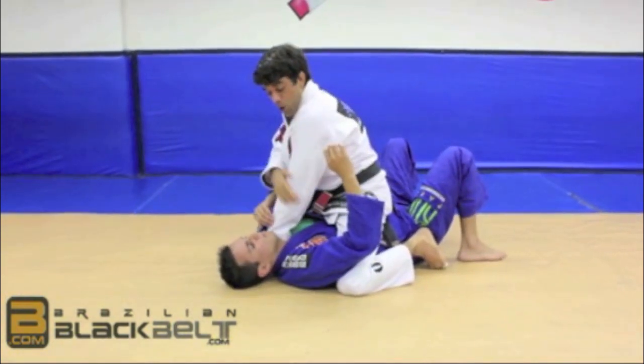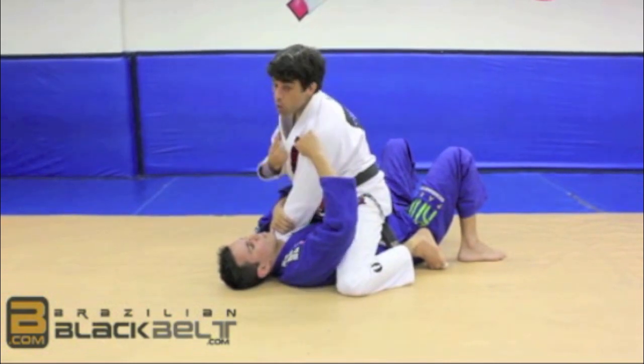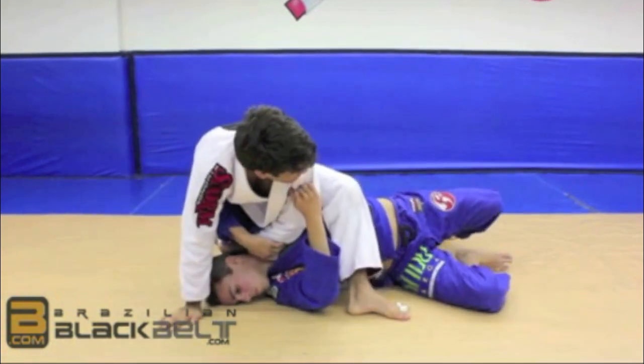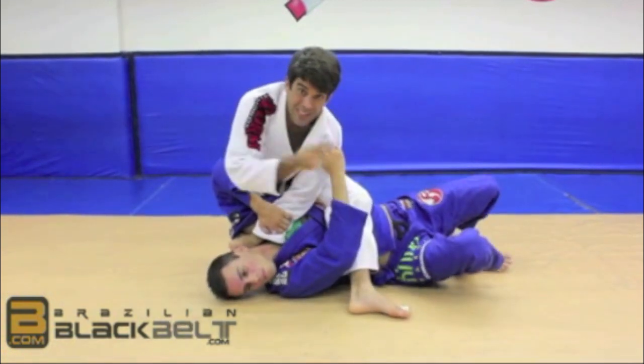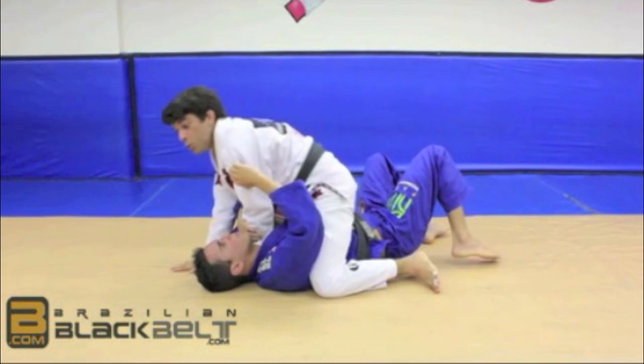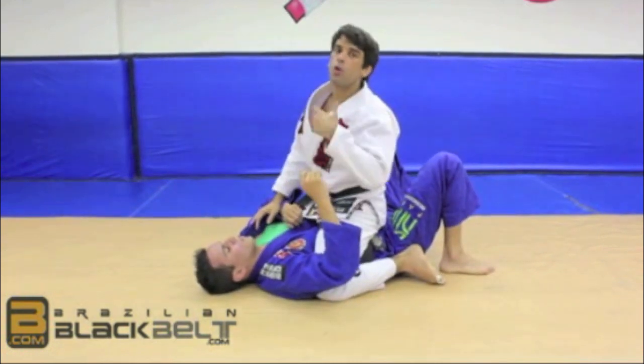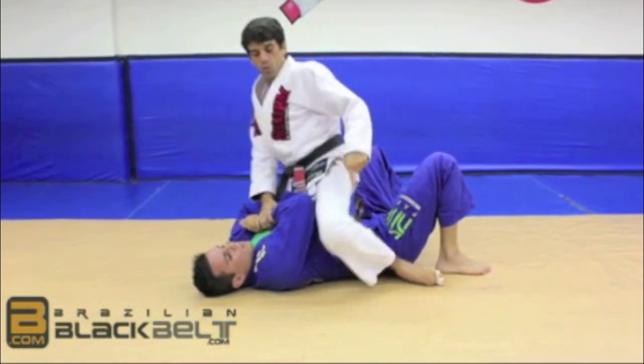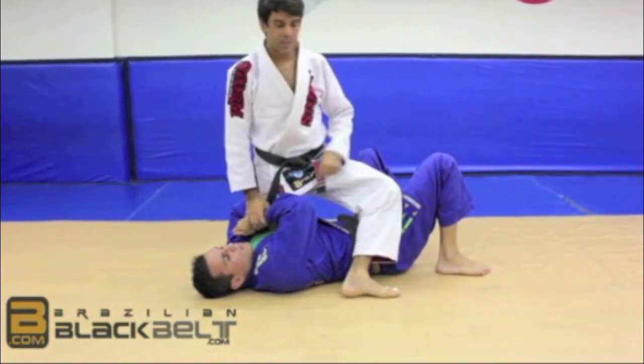So I'm going to have my elbow pointing out and I know he's going to bridge — I'm expecting this. Notice the moment he bridges, I'm going to open my knee completely outside. That has to be a fast movement because if you take too long, he's going to surprise you. So basically, that knee is going to do that motion over here, pointing out.